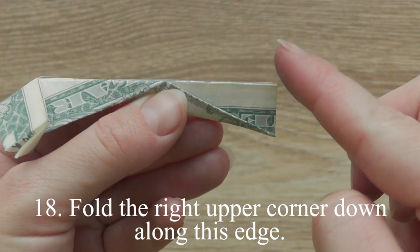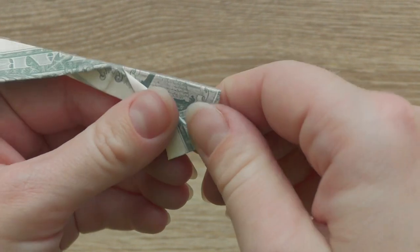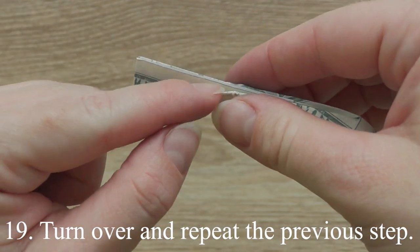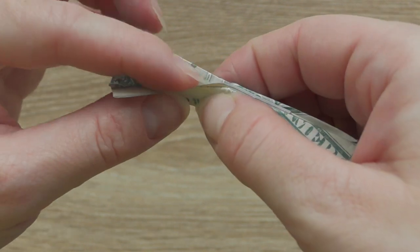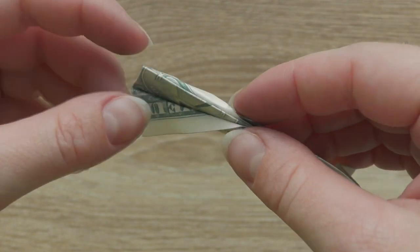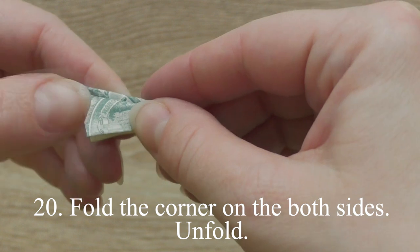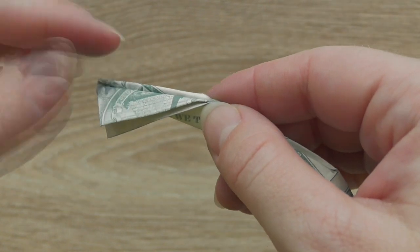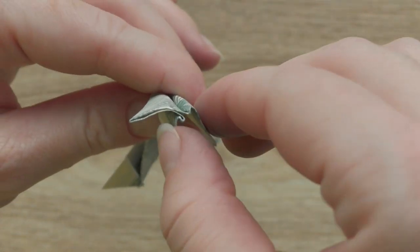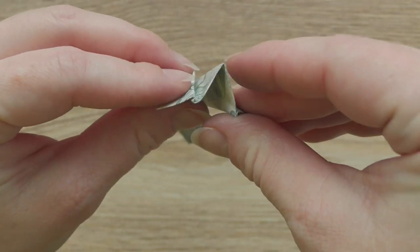Fold the right upper corner down along this edge. Turn over and repeat the previous step. Fold the corner on both sides. Unfold. Fold this corner inside.